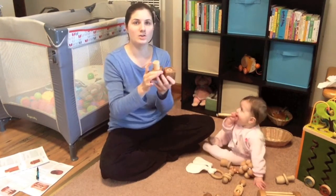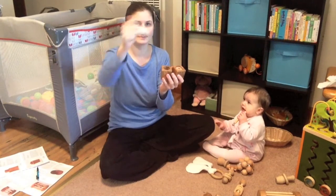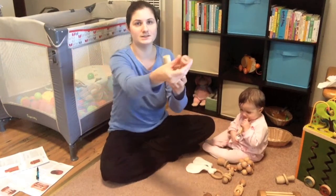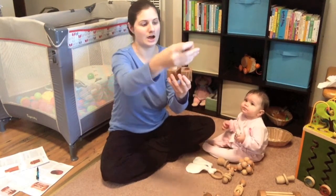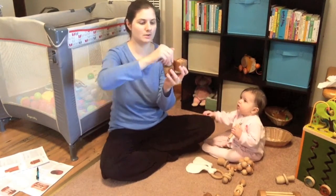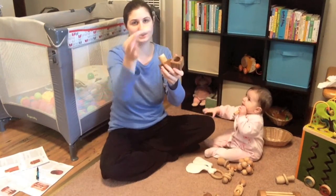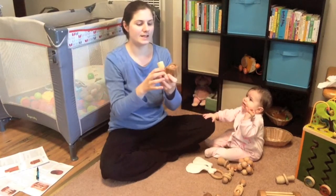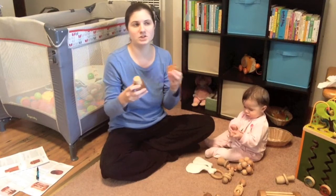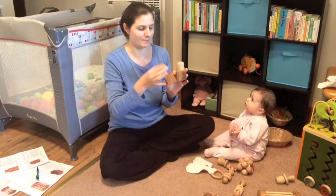The two that I got outside of that set are the palmer grasp block and the pincher grasp block. The pincher grasp block has just this little tiny knob that they learn to work with their pincher grasp. You can start the palmer grasp block around eight months when they're learning to grab things with their palms, and the pincher grasp block starts around nine months. Maddie can grab the palm one, but she pretty much just dumps out the pincher one. She's working on her pincher grasp at nine months but hasn't quite figured out how to pull the knob out.